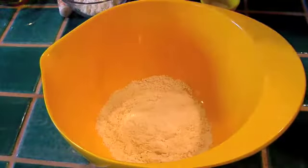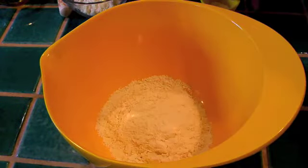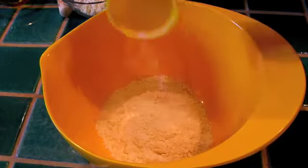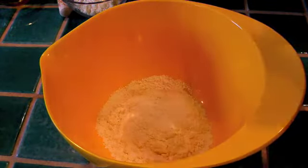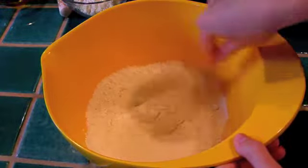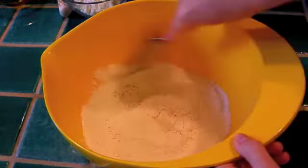I made half of the recipe, but I'm going to be mentioning the ingredients for the full recipe, so just begin by listening. You'll need two cups of unbleached all-purpose flour, two teaspoons of baking powder, half a teaspoon of baking soda, three quarters of a teaspoon of salt, and you want to mix that well until it's nicely incorporated.